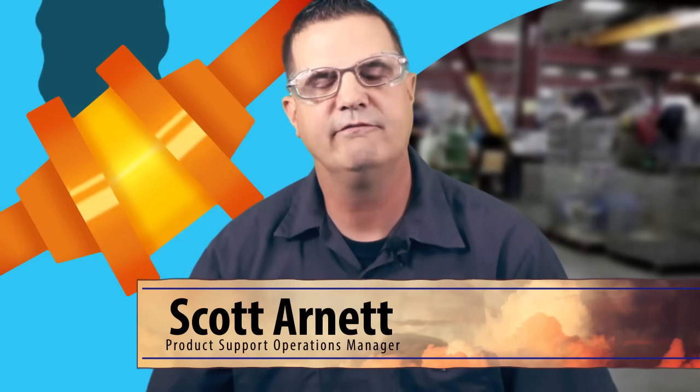Hey, this is Scott from Sumitomo. We're going to go over the principles and the typical failure modes — typical things that we see in the field and in gearboxes that are returned to us — as well as corrective actions that can easily be implemented in the field by you guys.